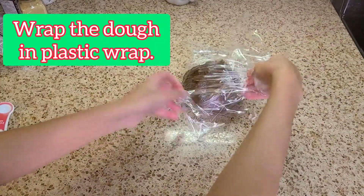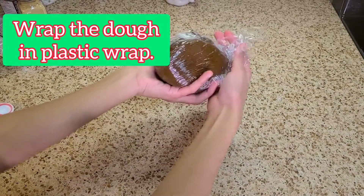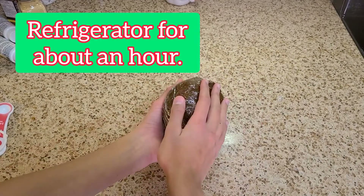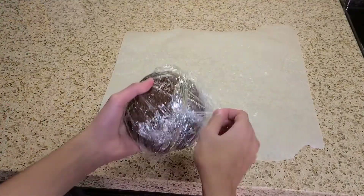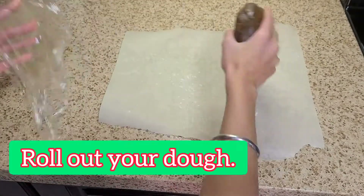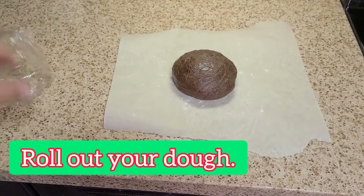Lay out some plastic wrap and wrap your dough in it. Then refrigerate it for about an hour. After that, roll out your dough on a lightly floured surface.